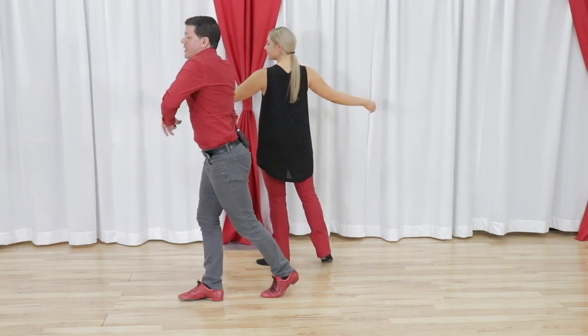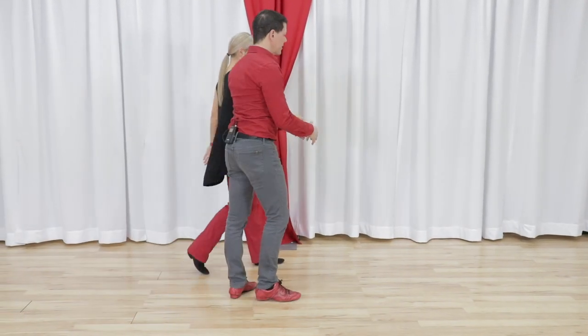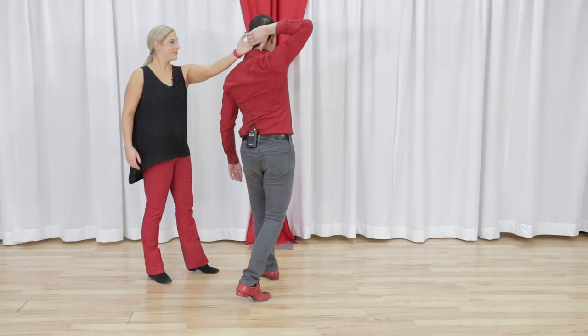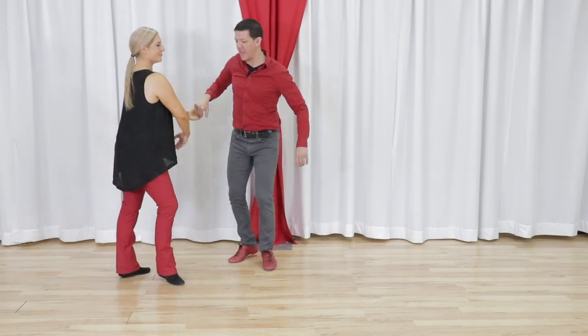From here, Ben hooks around to his left for a triple step, and then we end up with an anchor step. So if we look at that from this side, this is very leadable, very cool. Leaders right, followers left: one, two, three and four. There's a checkpoint — this is behind my head. I don't have to have it behind my head, but it makes it look cooler. We go over for the rock and go for five and six. We still have connection on that arm.